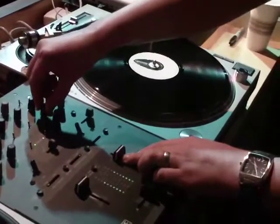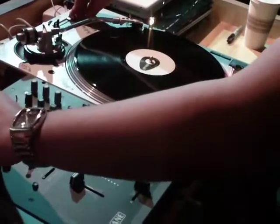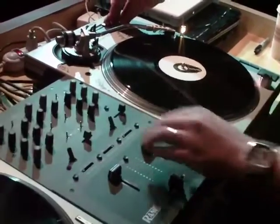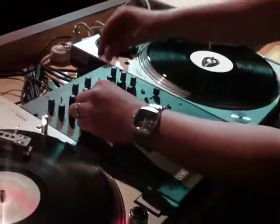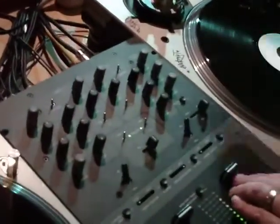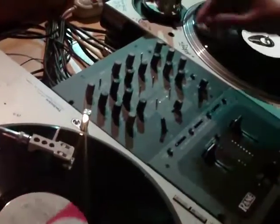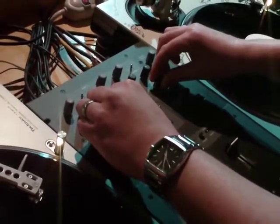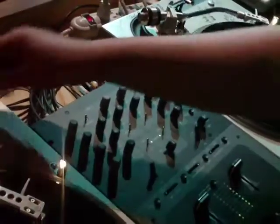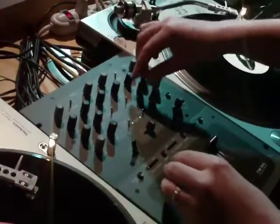Take the highs out. Matching the tempo on this side, bringing the mids in.